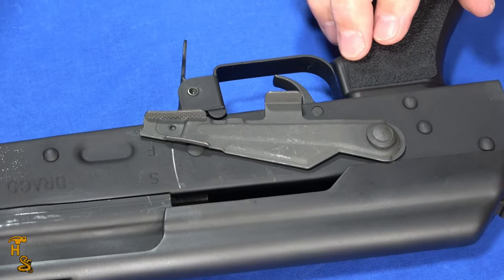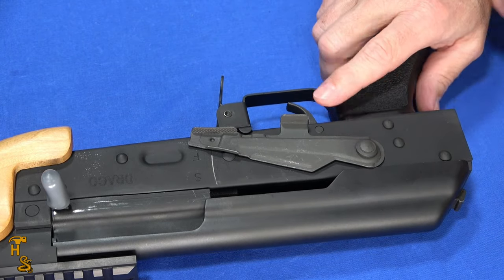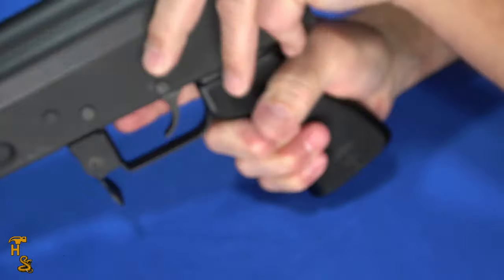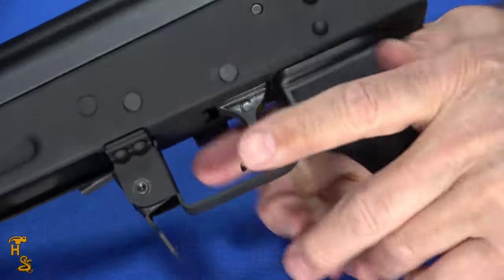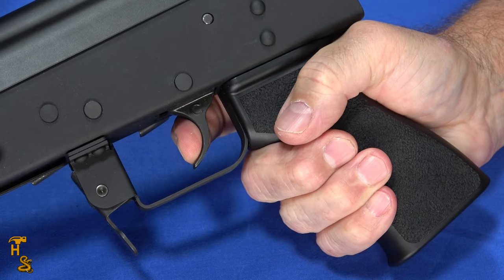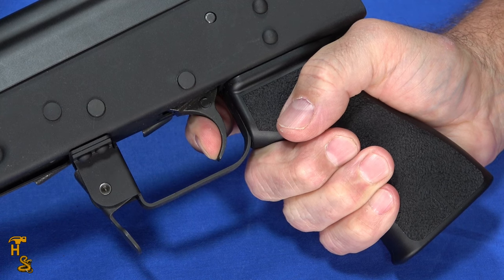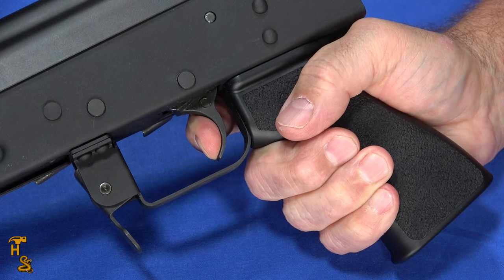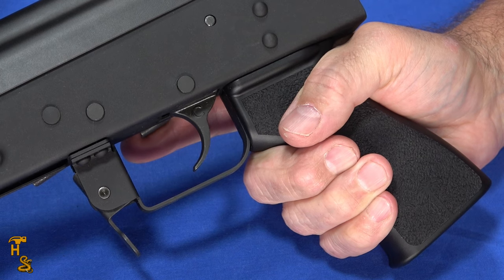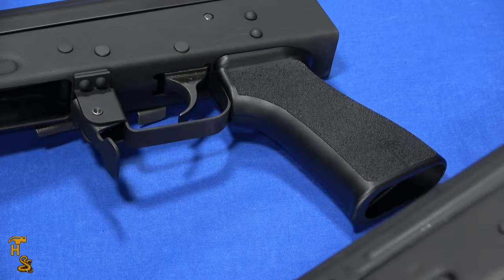Both of these have what they call an enhanced trigger. So unlike a typical AK trigger, which can be on the gritty side, these are actually decent triggers. I'm going to demonstrate the trigger on this one — it's unloaded, so it's not going to bite. There's just a hair of take-up, then a very short, very light, very crisp break, and no trigger slap. It's a very nice trigger, and that's not characteristic of an AK. These are the factory triggers; they haven't done anything special with them. That's one of the improvements in this series in the Micro Draco. I'll show you the trigger on the other one just for reference.